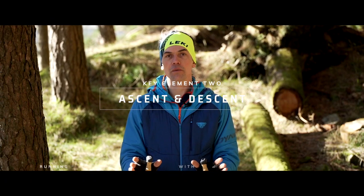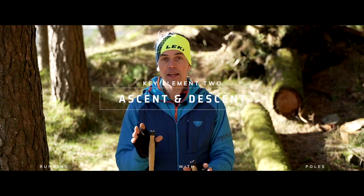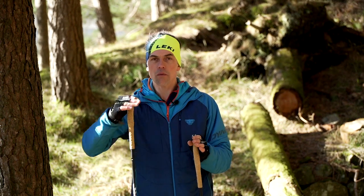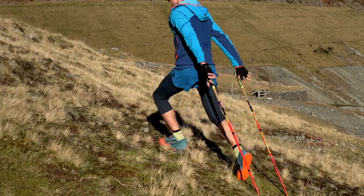The next key elements are ascents and descents. On the ascent, I'm thinking about the piece of technical ground — is it a hard trail I'm going up, are there rocky steps in it? Am I going to approach it by pulling myself up that rocky step?